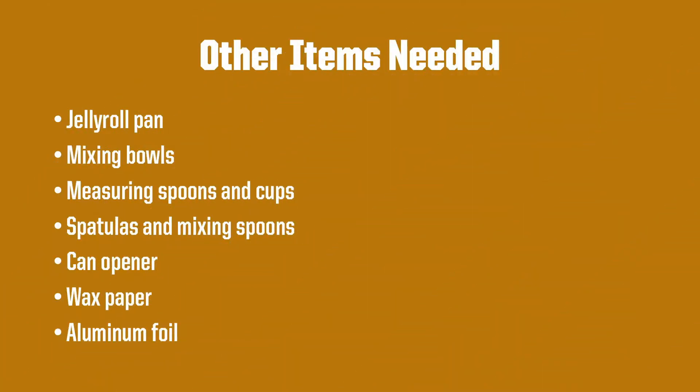Some other items you will need will be a jelly roll pan, some mixing bowls, measuring spoons and cups, spatulas and mixing spoons, a can opener, a roll of wax paper, and a roll of aluminum foil.